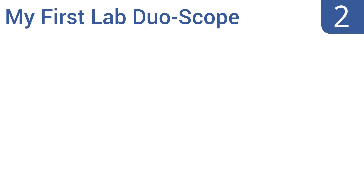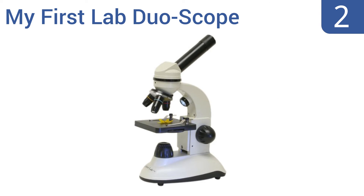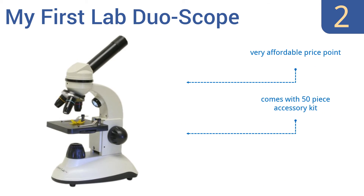At number two, the My First Lab Duo Scope bridges the gap between a toy and a genuine scientific instrument. It only offers a top magnification of 400x, but it is operated just like a professional-grade microscope, making it a great teaching tool nonetheless. It's very affordably priced and comes with a 50-piece accessory kit along with easy-to-use adjustment features.